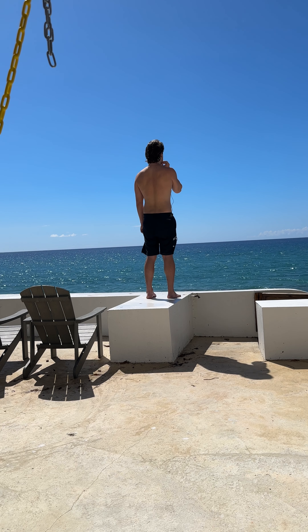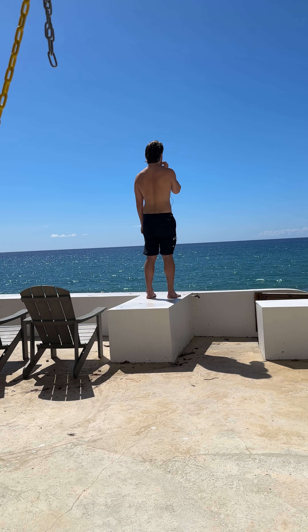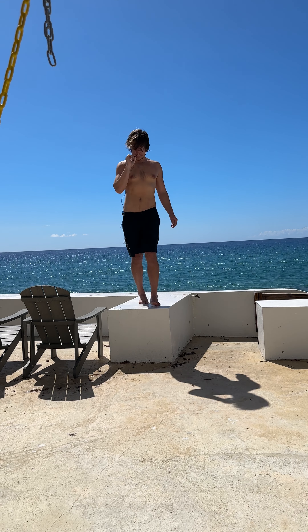Let's make some space. Next exhale, chin to chest. Inhale, send your left ear to your left shoulder. Pull your right shoulder down. Stay.